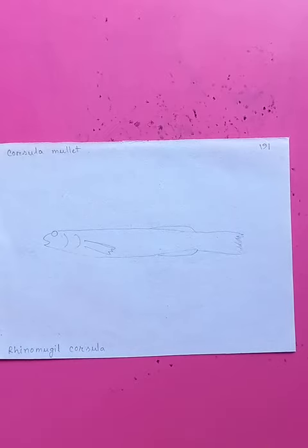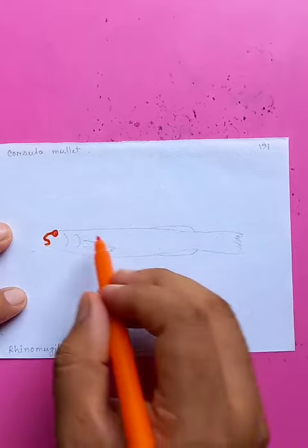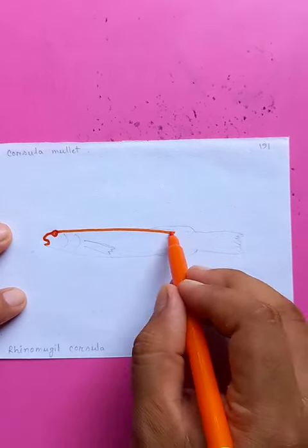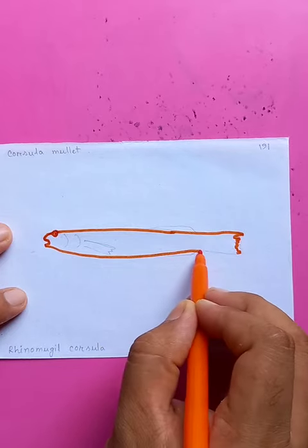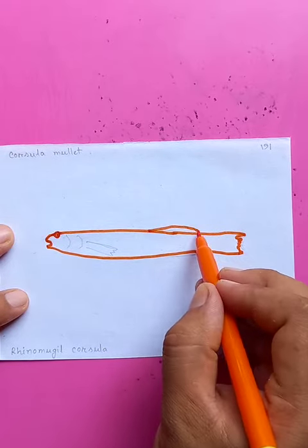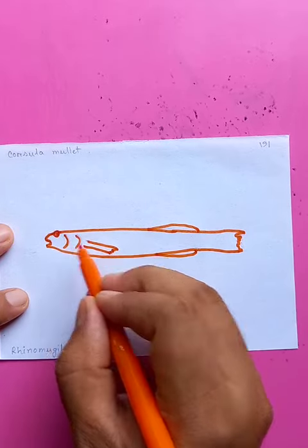Drawing a Corsula mullet starting from the eye, drawing almost a linear line up to the tail. You can see the details, including the dorsal fin, the abdominal fin, and the side of the head.